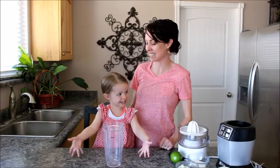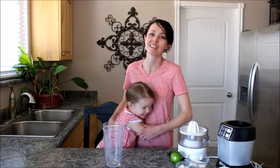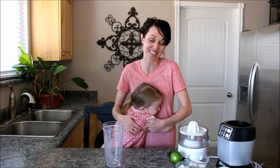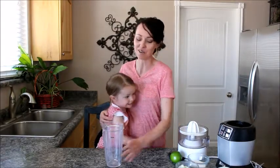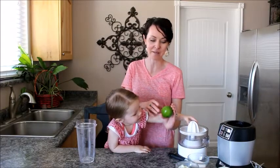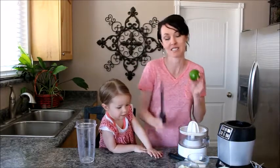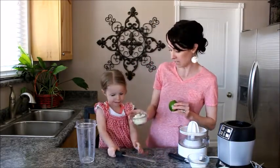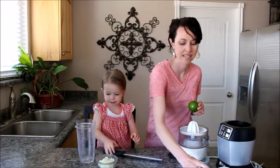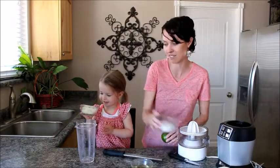A big hello from Kelsey and me. We're going to show you how to make our lime poppy seed dressing, and it is awesome and it's so super easy. All you need is a lime — we're going to juice it because we need a third of a cup — and we're also going to use the zest. Then a third of a cup of chopped onions, a third of a cup of oil, and a third of a cup of sugar.